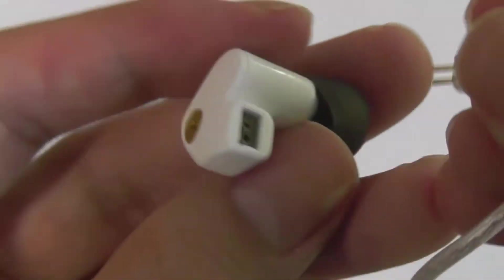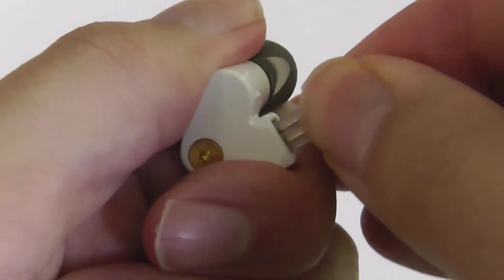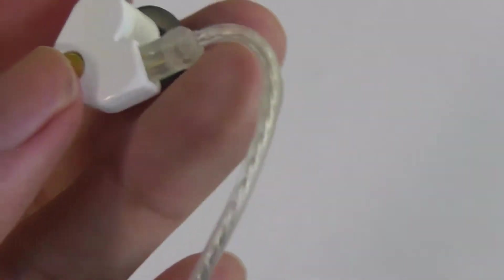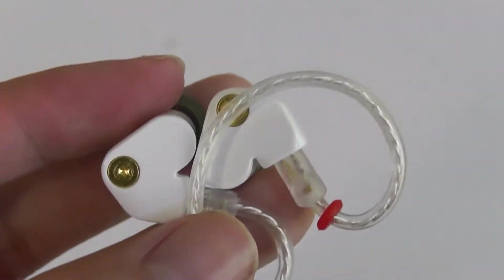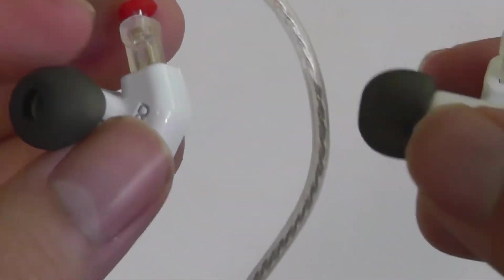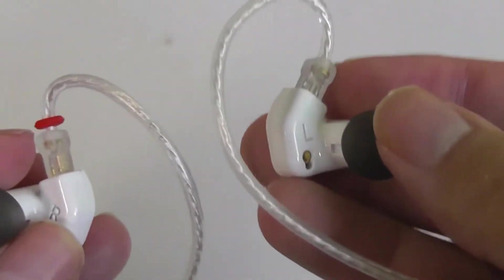In a world where we're moving increasingly into TWS just for convenience, IEMs offer a contrast and pander more towards users that care about high-fidelity sound and want more detail and resolution within the tracks they're listening to, which they can get by using a traditional cable. The cable also has a red disc or accent on the right-hand side, so you can quickly observe from afar which side is meant for the right and which for the left.